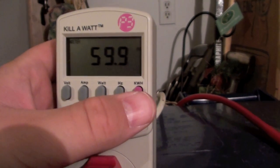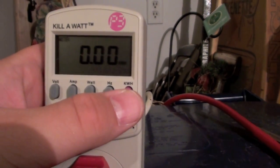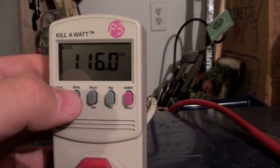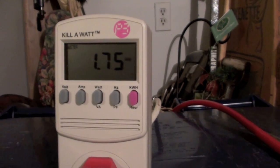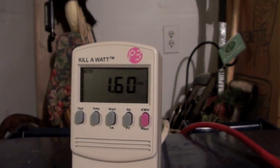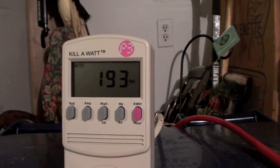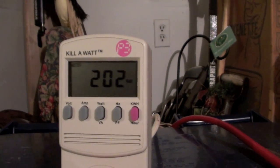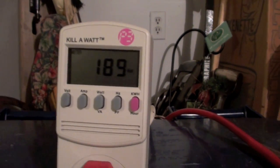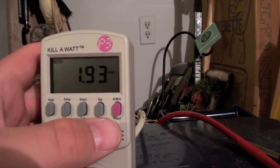Still at 59.9 hertz. Volts is 116.2. Amps now is 1.8. Hard drives are just spinning up right now — 1.6 amps. Let's go back to the watts. Now starting drawing 180 to 190, all up to 200 for the hard drives to spin up. 1.7, 1.8, and 1.9 amps.